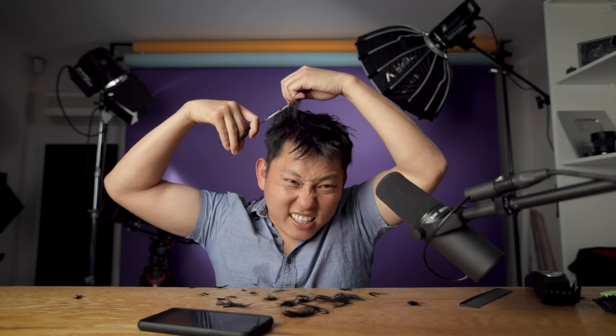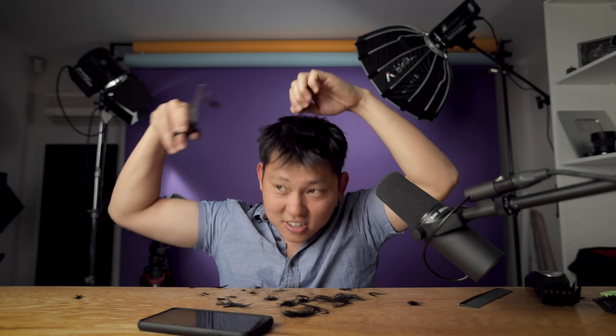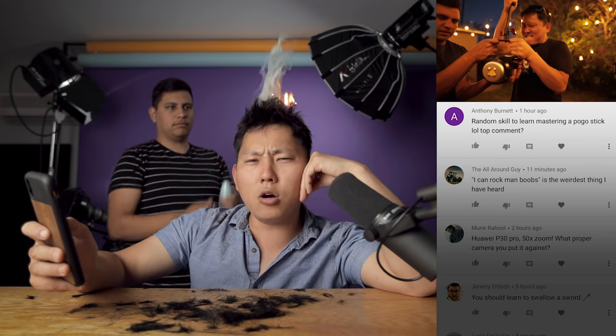Are you sure you know what you're doing? I'm going to NAB, I need to look good. You are literally just taking all the hair off the top — I'm gonna have a bald spot. I don't tell you how to do your job. I'll just do it myself, dude. I don't need your help. This is easy — why do barbers exist? Why don't we just do it ourselves? Do I look jacked up now? Sam, I need you to fix this. Anthony Burnett says, "Random skill to learn — mastering a pogo still." Oh my God. Sam, you're fired.